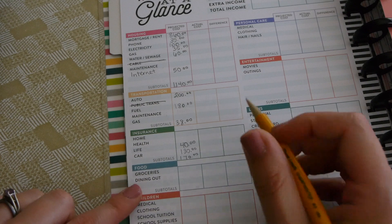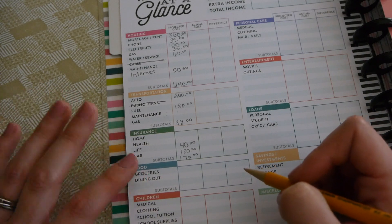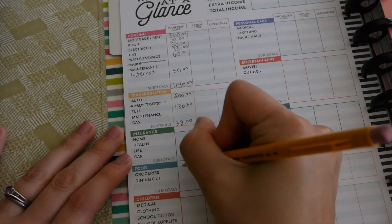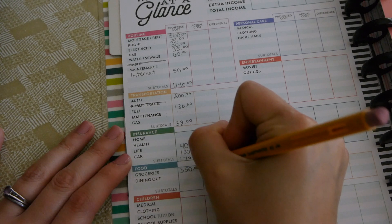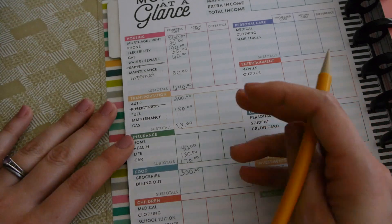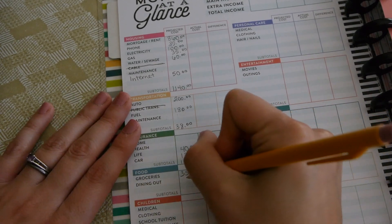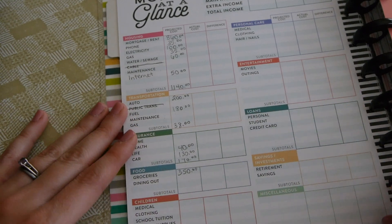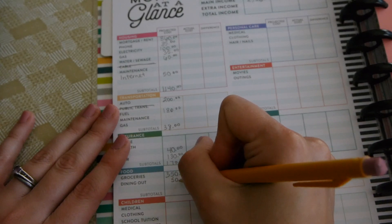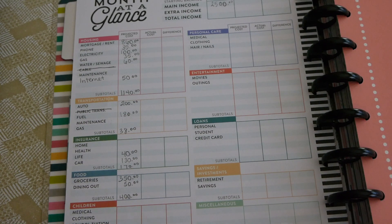Food has been one of the most difficult categories for me to budget because some weeks we spend more and some we spend less. I figured out our average monthly grocery spending is around $350, so that's what I budget. If there's any extra in the envelope at end of month, it rolls into the next month's grocery budget. For dining out, we budget $50 a month, giving us a food subtotal of $400.